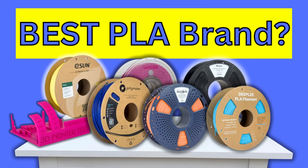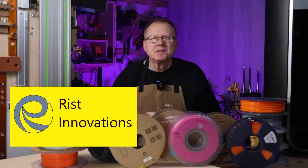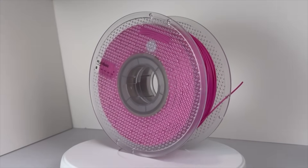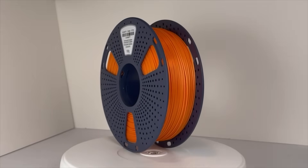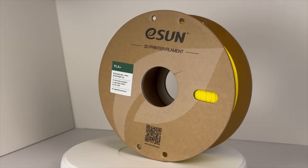Which is the best brand of PLA filament for 3D printing? That's what we're going to find out in this video. Hi, I'm Ken, Arista Innovations, and today I'm going to share with you my results from 3D printing six brands of PLA filaments so you can make an informed decision on which one to try if you're considering these brands of PLA for your 3D printers.